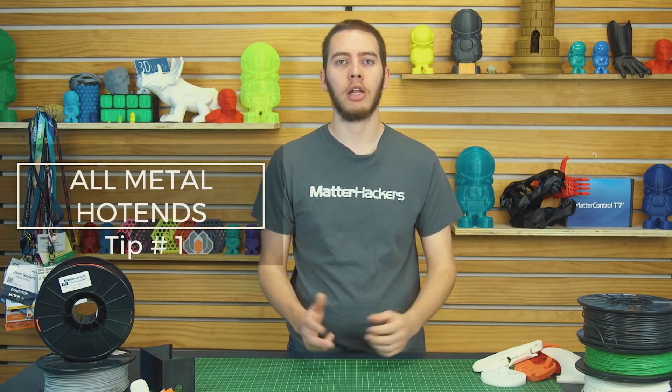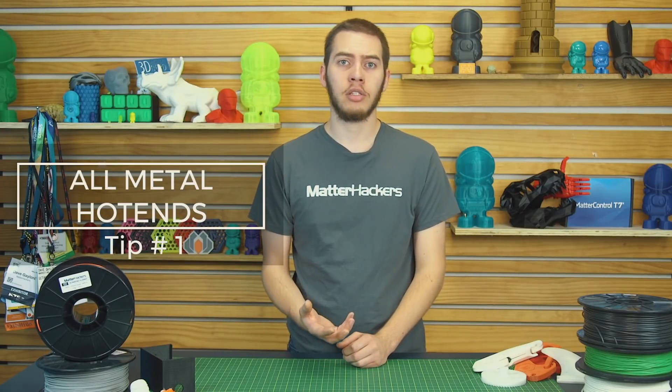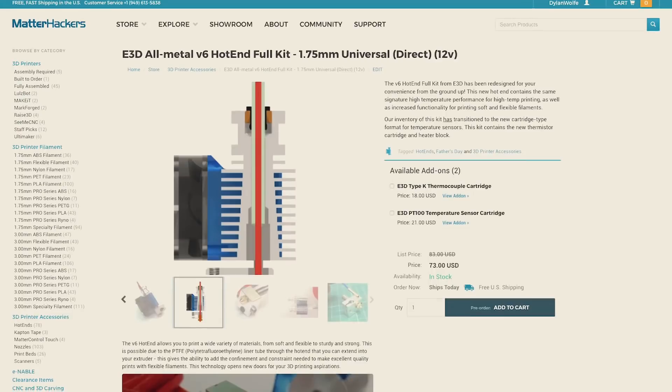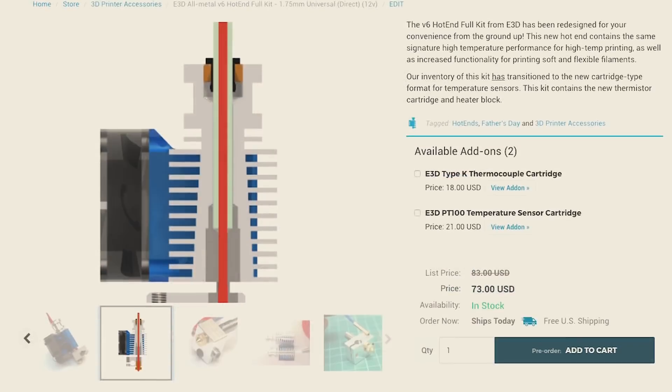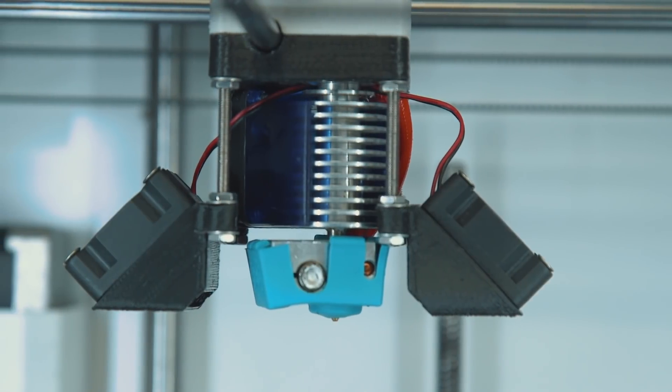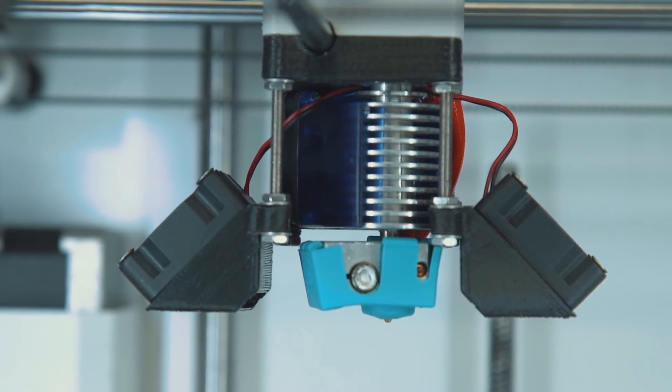Tip number one: all-metal hotends. PTFE-lined hotends start to break down at about 240 degrees Celsius, and nylon needs at least 250 to print successfully. In that case, you can upgrade to an E3D V6 hotend, which is all-metal, meaning you can print up to 300 degrees Celsius. Before you start upgrading your printer, make sure you've printed the replacement mounts in order to fit the E3D on your printer.